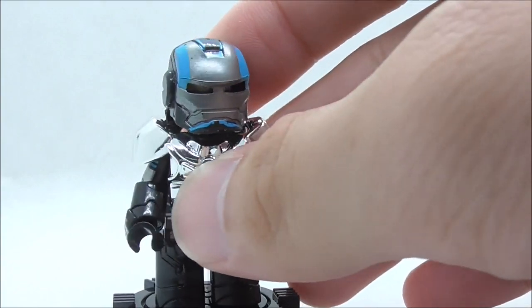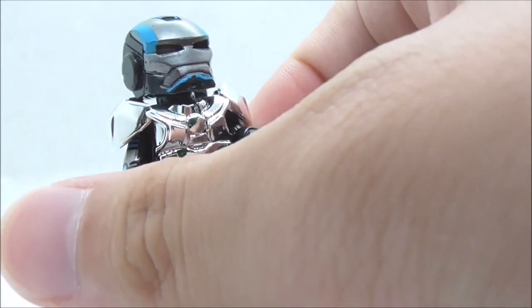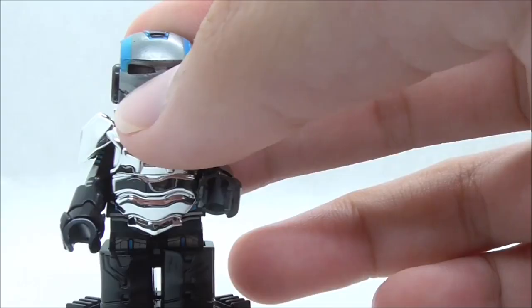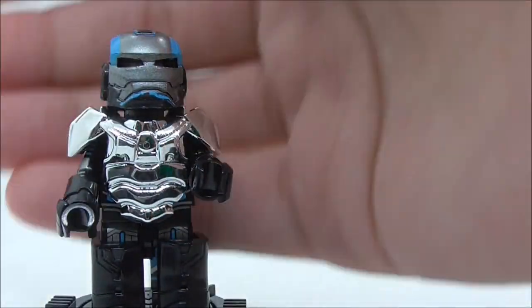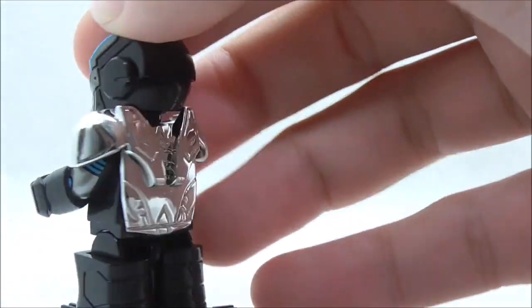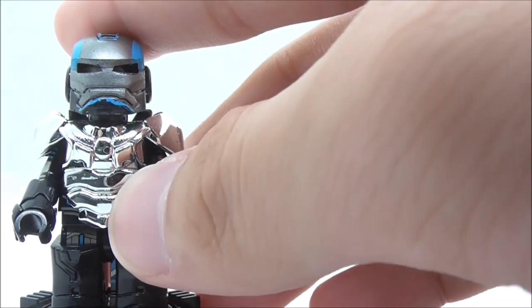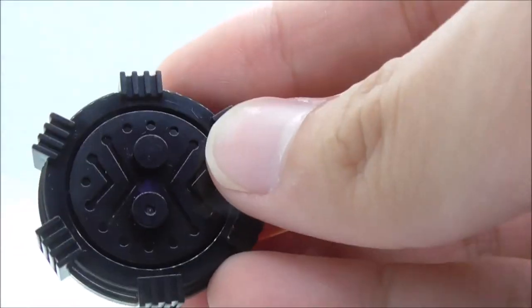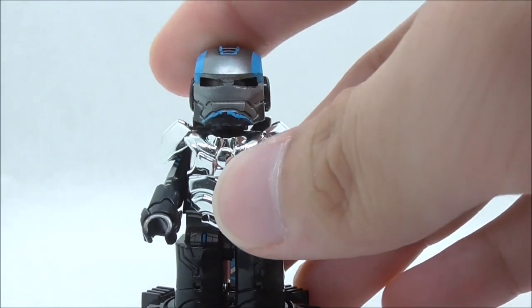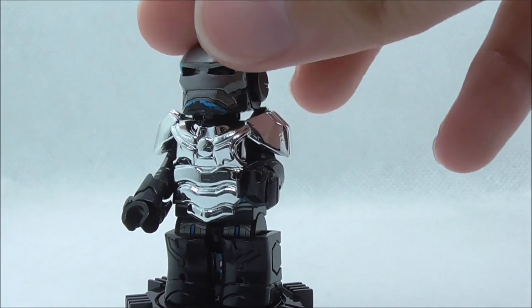The helmet and chest plate are basically the main highlight of the figure. The helmet has all of the blue highlights and the Iron Man helmet shaping — it looks pretty cool. You can't open the visor, and it doesn't have blue eyes, which does kind of suck. The chest plate is in chrome, which is pretty cool. There's not much design on it, but the molding makes up for it and it looks really nice. The figure is standing on a turntable base plate which has some design on it and you can spin it around. That's pretty much it for the Iron Man Mk 15 fully armored up.